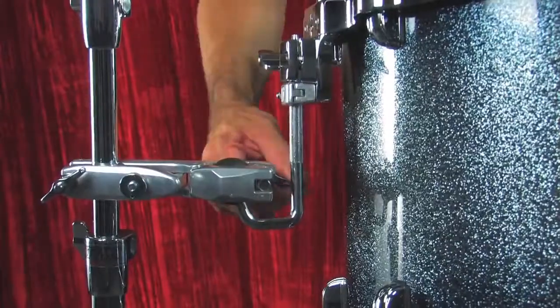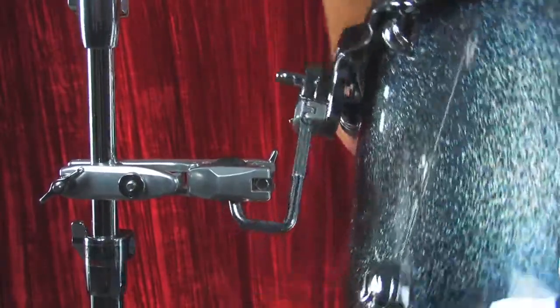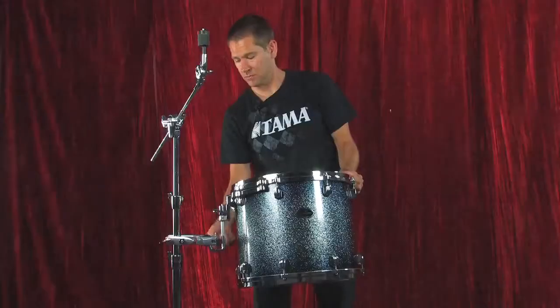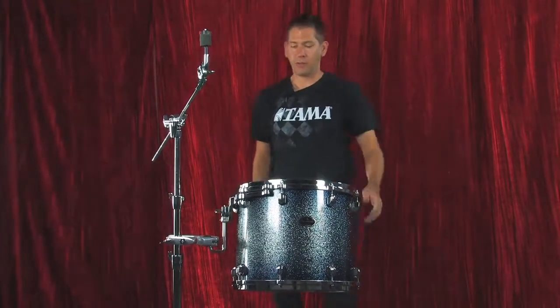I want to show you the Omniball tom rod feature. You really can position this tom in any place you want — very versatile. Now we're locked in.